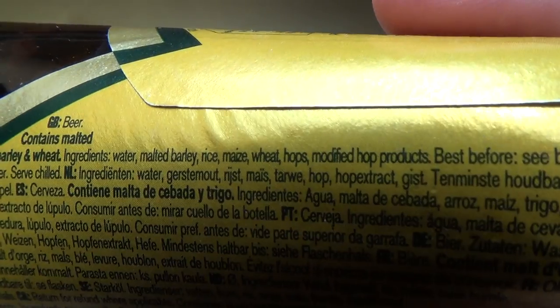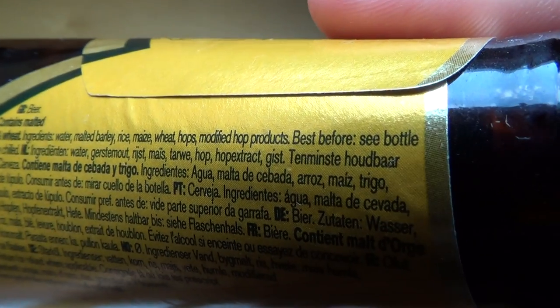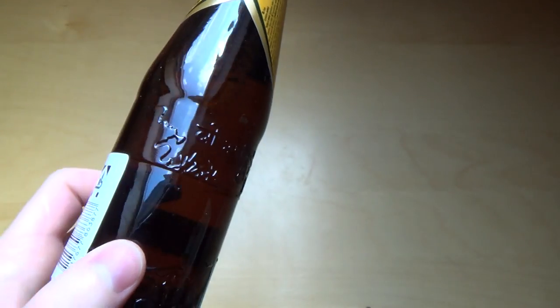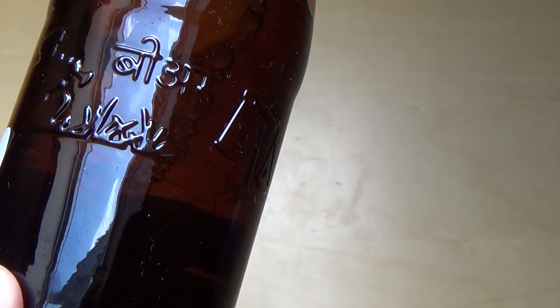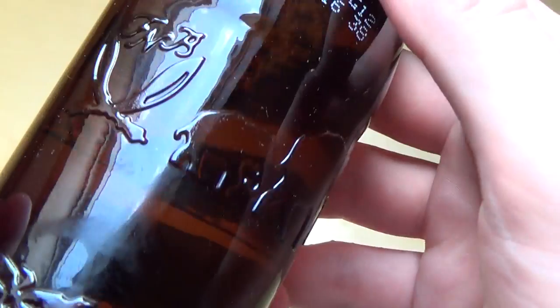Here are the ingredients: rice, maize, and wheat hops. And I think this bottle is very awesome — look at this snake charmer here, and some sort of Batman figure, and elephants — very much India, isn't it?